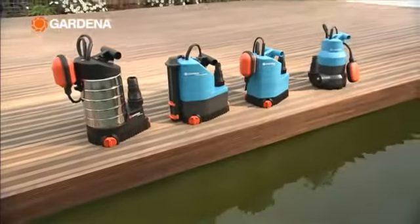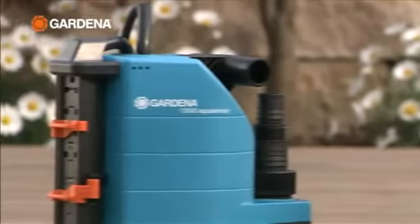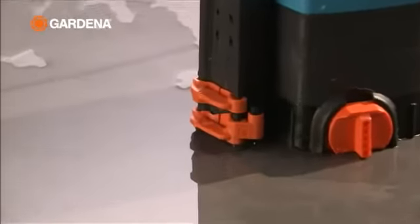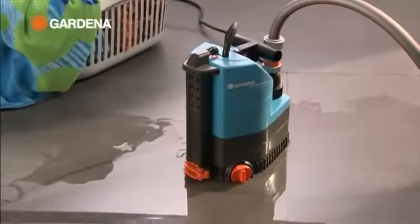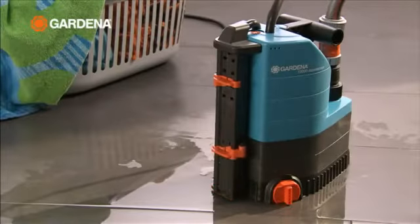For recirculation and drainage there are Gardena submersible pumps, with conventional float switches, or with the innovative Gardena AquaSensor. The pump is switched on automatically by the AquaSensor at a water level of about 5 mm, and pumps out down to a wipe dry residual water level of 1 mm. The switch on and off levels can be set independently.